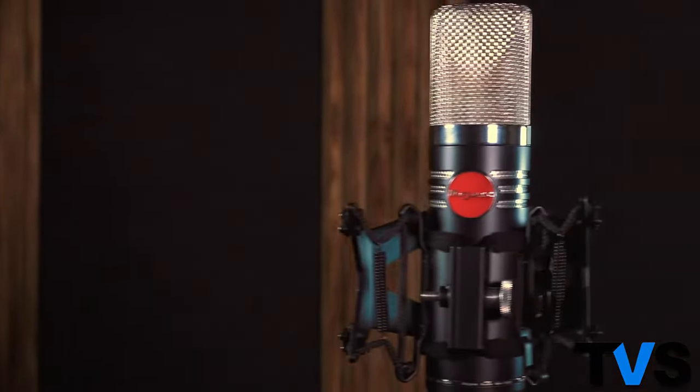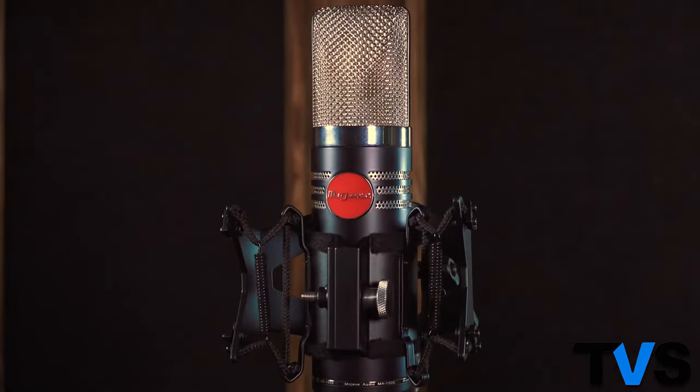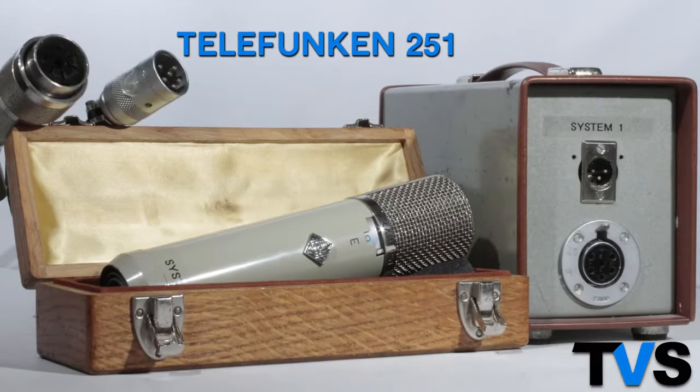We also do recordings in here, and today we're going to talk about the Mojave Audio MA1000. The Mojave MA1000 is a superb and gorgeous tube condenser microphone. It's designed by technical Grammy winner David Royer. It's David's take on a classic Telefunken 251, the holy grail of vintage mics.